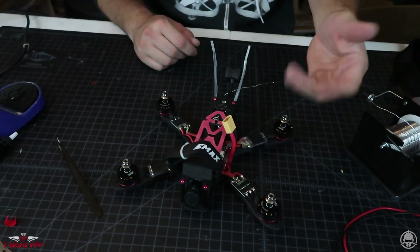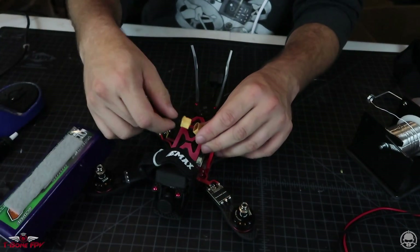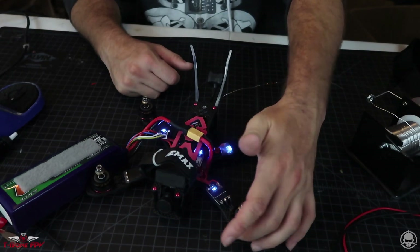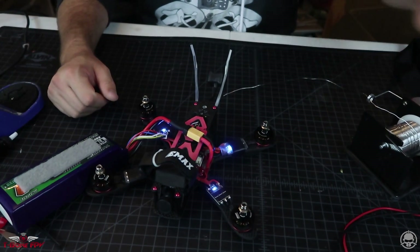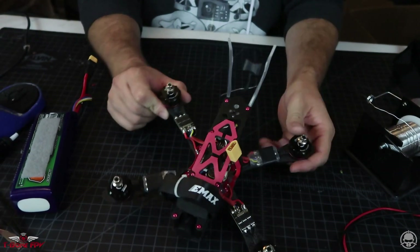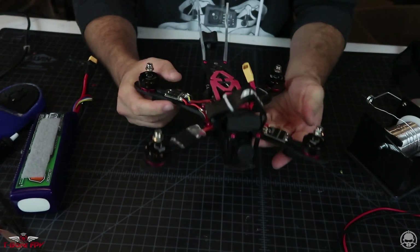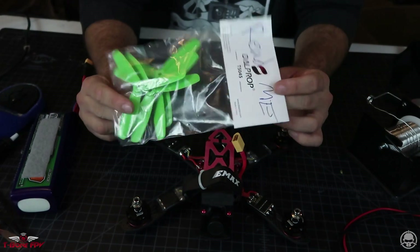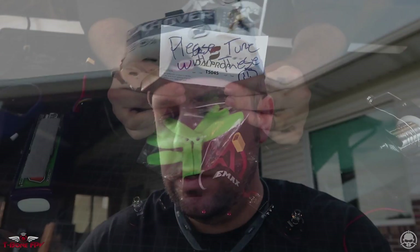One more time we're going to turn the transmitter on, plug it in — no fire. Check motor direction: correct, correct, incorrect, incorrect — wait, incorrect means correct because — yeah, you got it. So right now the quad would fly. All I'm going to do is wrap electrical tape around the ESCs to hold them in place, and then Derek sent along these props that say 'read me' — and when we read it, it says 'please tune with these, smiley face.'